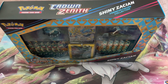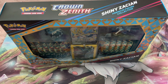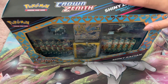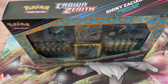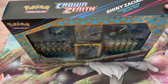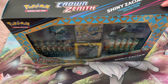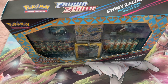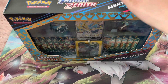Hi guys and welcome back to Ms. Nolax TCG. Today we're opening up the Shiny Saucion Premium Collection Box. This is, I think, the final Crown Zenith product that the Pokemon Company is going to release. I have the Shiny Saucion one and the Shiny Samacenta one, but I got the Shiny Saucion one off Pokemon Center. It cost me $60, and today we're going to be opening it up to see what the pull rates are and what you can expect from the box.